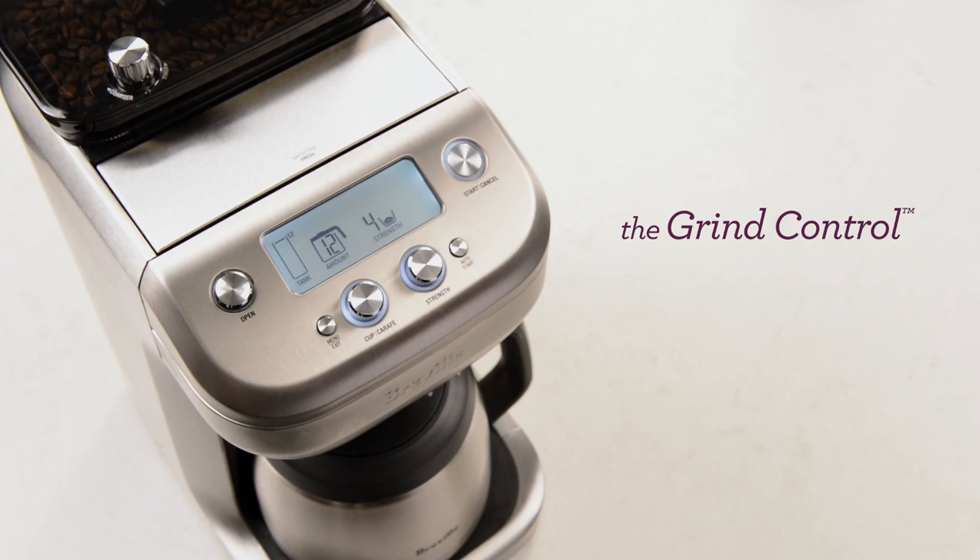Hi, I'm Phil McKnight from Breville. Today, I'd like to show you how to make a great tasting cup of coffee from your grind control drip filter coffee machine.